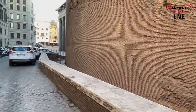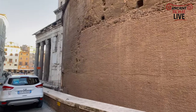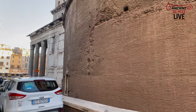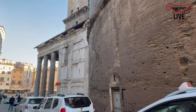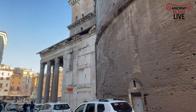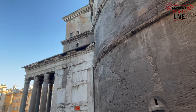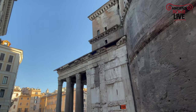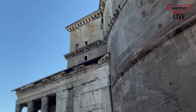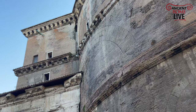Let's walk around the Pantheon today on this beautiful cold January morning. We make our way to the front porch, and here we get a good view of the transition block, which is another important construction feature of the Pantheon.